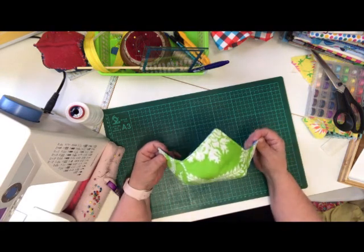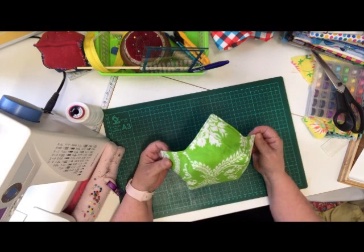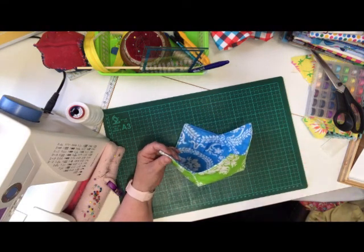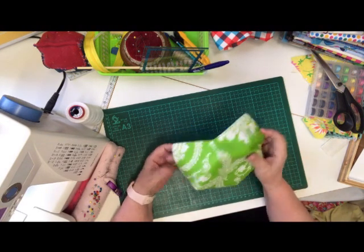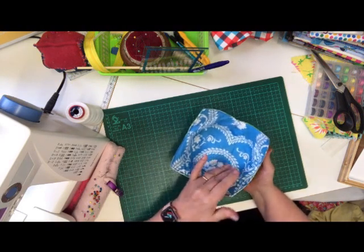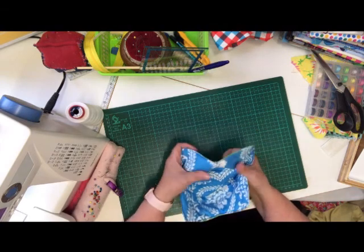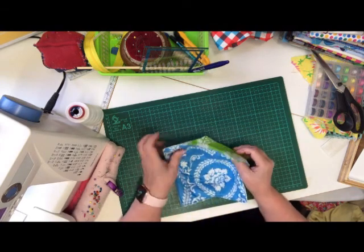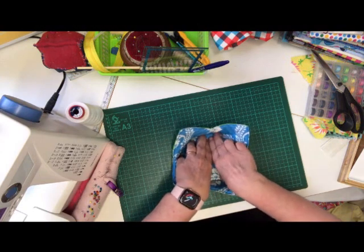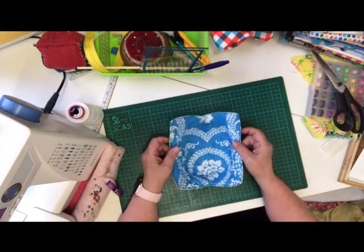To make it able to go in the microwave, everything has to be 100% cotton. If it's got polyester in it, it can catch fire. So it's 100% cotton fabric inside and out, 100% wadding, and 100% cotton thread to sew it with. That makes it microwavable for approximately two minutes at one time.